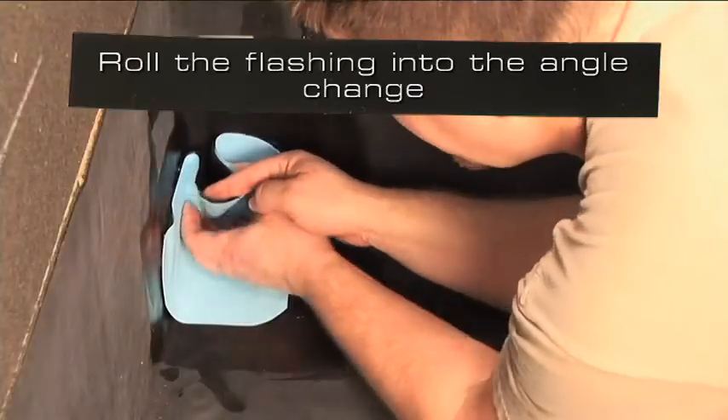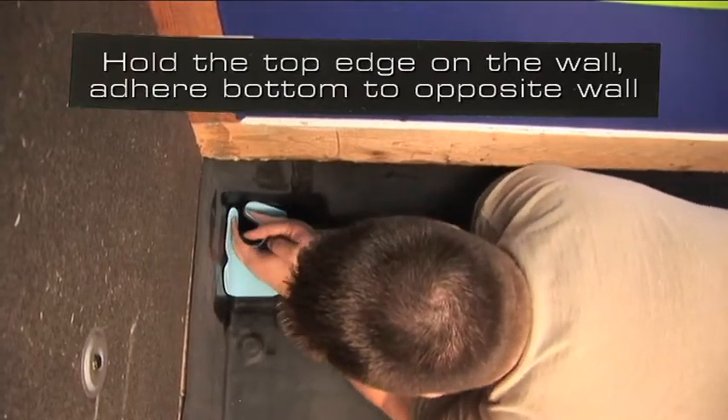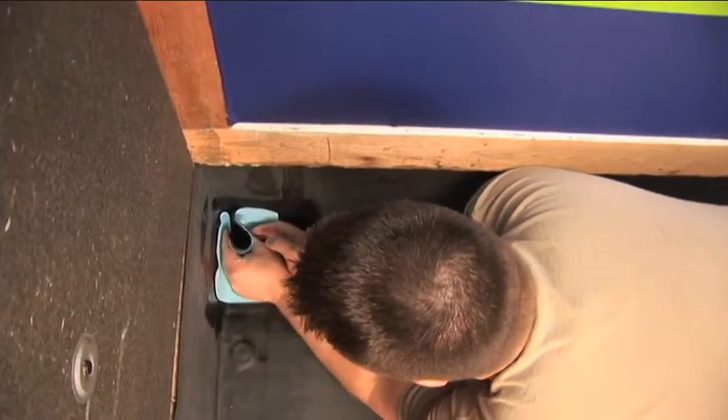Roll the flashing into the angle change. Hold the top edge on the wall and begin adhering the bottom portion to the opposite wall. Continue toward the corner to form the pig ear.